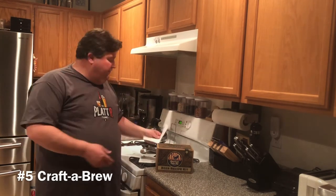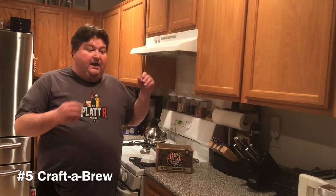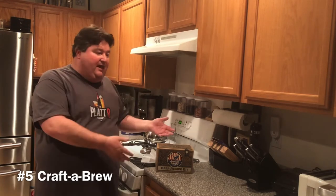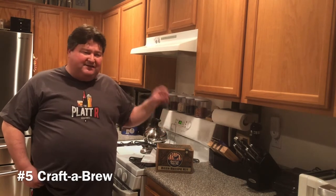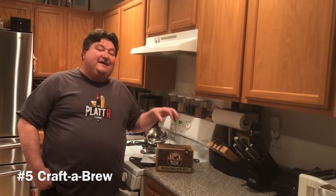Besides the beer kits, Craft a Brew now sells wine making kits, cider making kits, kombucha, and recently introduced five-gallon kits. On their website they sell bottle caps, a capper, and fermenters — both glass and now a plastic option. They also have their own branded merchandise. What I like about the Craft a Brew kit is the one-gallon size — if you screw up a batch, it's only one gallon.